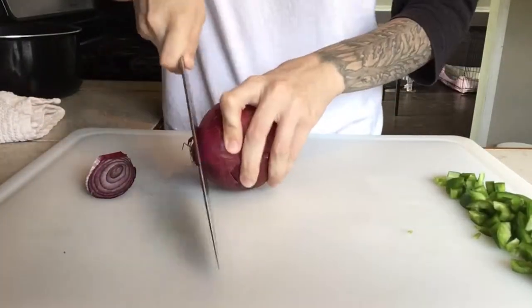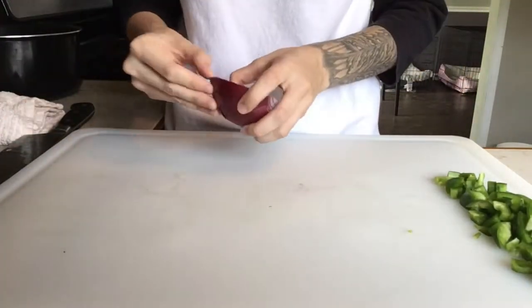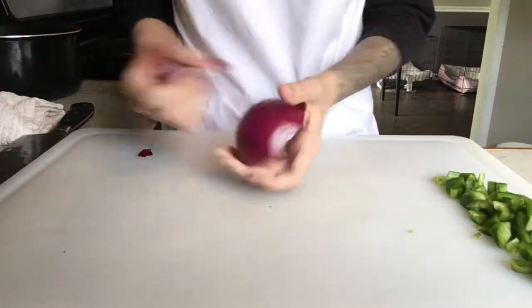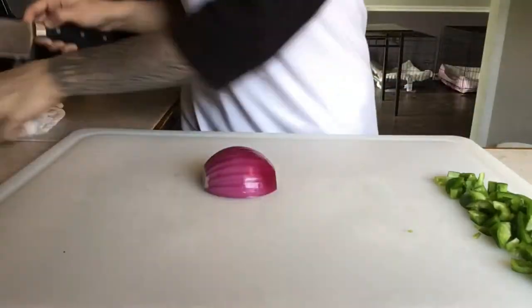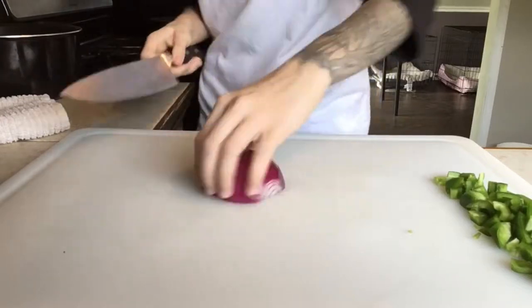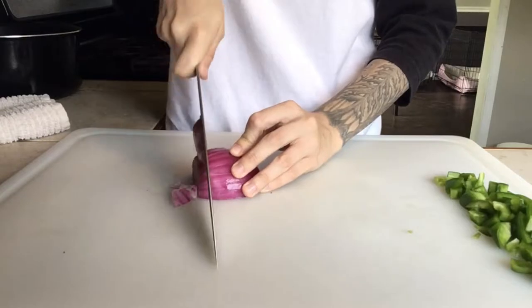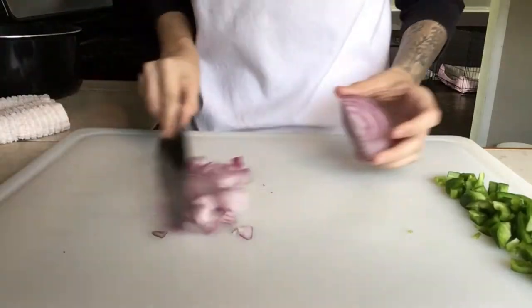Next I'm going to take a red onion, cut the ends off, and then cut it right down the middle. I'm only going to use half of the onion for this, so just peel the outer layer off. Now I'm going to dice this onion — the easiest way to do it is by placing your hand on top, cutting a couple slits in it, and then cutting slits from the top down, and then voila, you have diced onions.